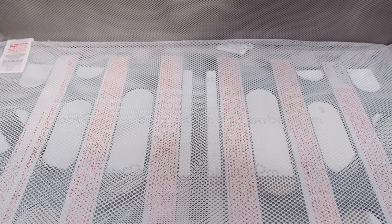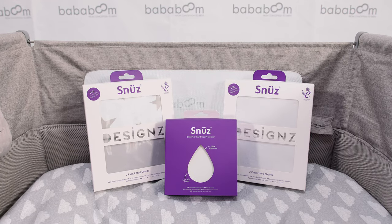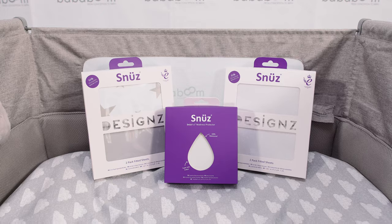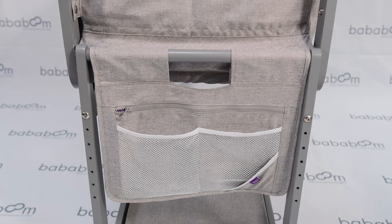Snooze offer a wide range of bedding for your SnoozePod 4, from pattern to plain sheets, mattress protectors to Snooze pouches and mobiles. The Snooze Pocket velcros to the end of the SnoozePod.